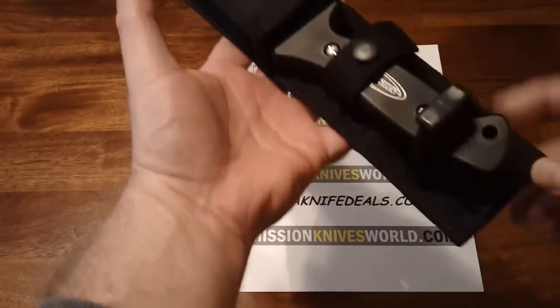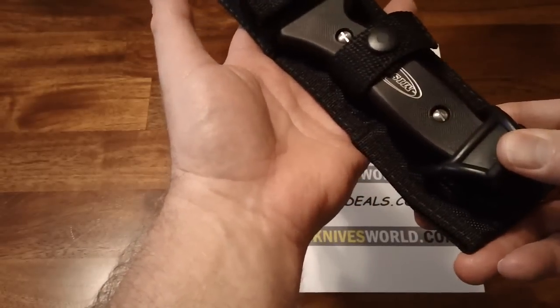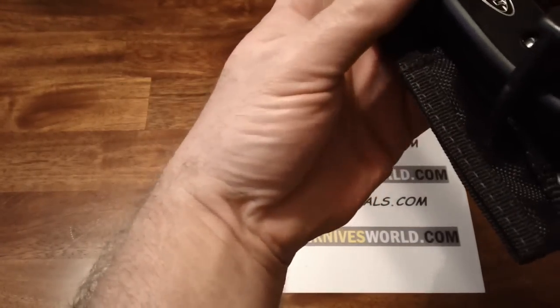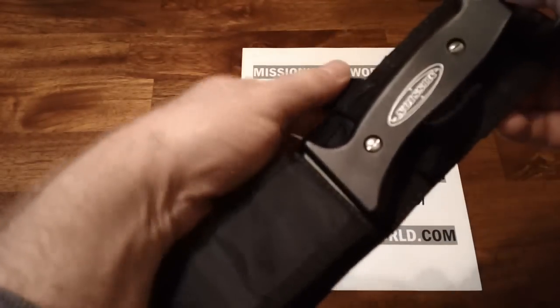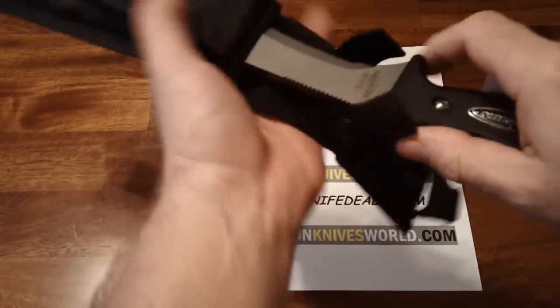At the top of the sheath you'll see the rubber retaining ring. Additionally, you'll see the nylon strapping with a non-magnetic snap — perhaps made of brass, though I'm not positive. To unsheath the knife, you remove the retaining ring from the top and release the nylon strapping, and you can unsheath the Mission SAR knife.